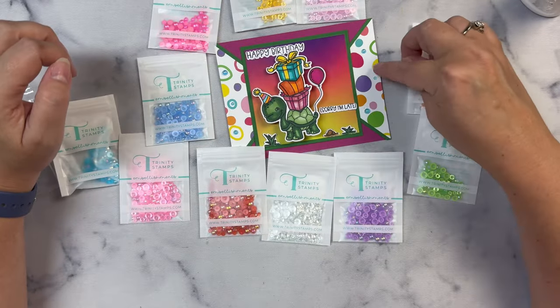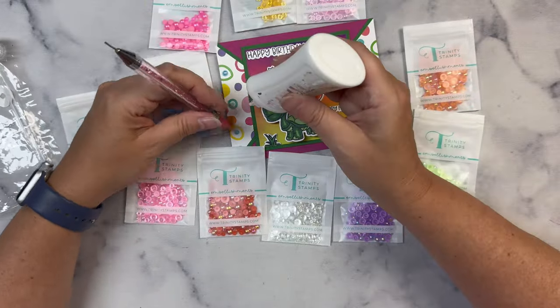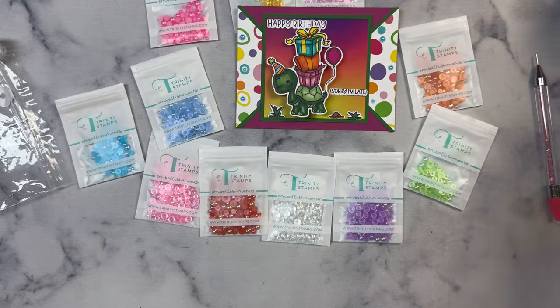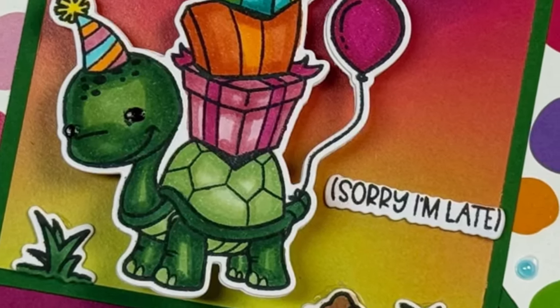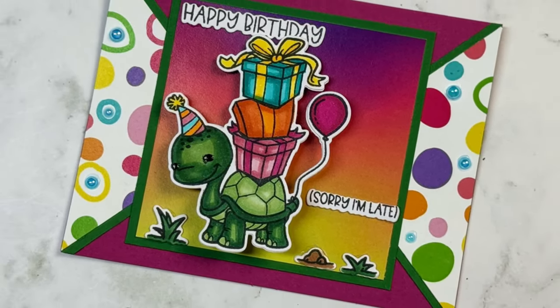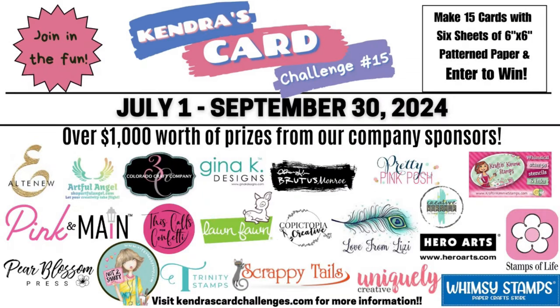If you'd like to purchase any of these supplies from Trinity Stamps, I hope you'll use my affiliate link in the description box below. Don't forget to fill out that giveaway form for a chance to win the prize for this hop. If you enjoyed this video, please click the like button, and I'd love it if you'd subscribe to my channel and turn on those notifications so you don't miss any of my new uploads. I'll be announcing the winner on the community tab here on my YouTube channel, so be sure to check back after the hop ends on August 7th. I hope you'll join us for Challenge 15 for a chance to win some wonderful prizes valued at over $1,000. I really appreciate you watching — have a wonderful day!